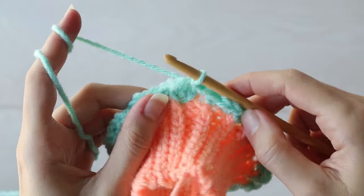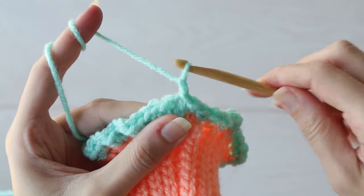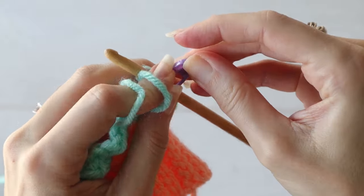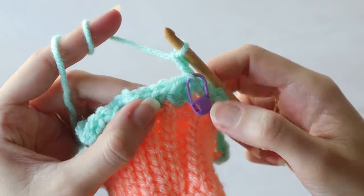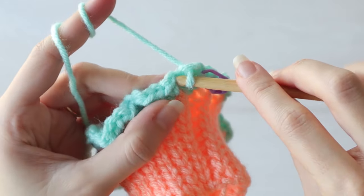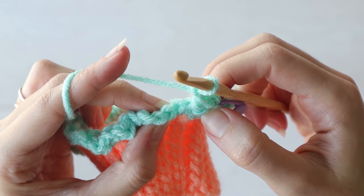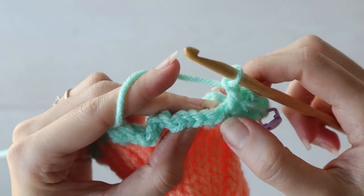Continue working in the round how you normally would. But this is the Better Sweater after all, so we don't have a seam from joining rounds because we are going to work in a spiral. To start doing that, I'm going to chain one and grab a stitch marker, marking this as the first stitch of my new spiral rounds. Then I'll chain one, skip the next stitch from the previous round, and make one single crochet in the next stitch. Chain one, skip one, one single crochet in the next stitch. And this is the setup round for the beautiful knit-look linen stitch that this whole sweater is worked in.